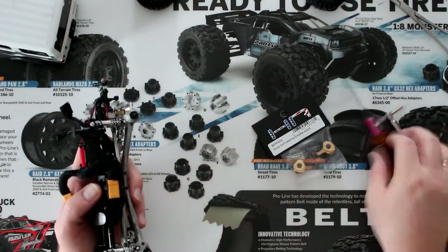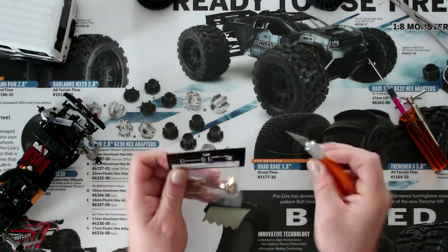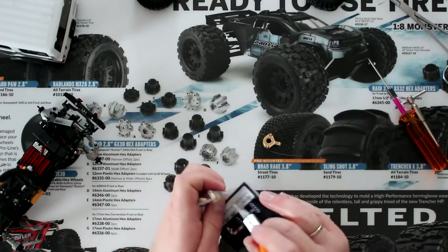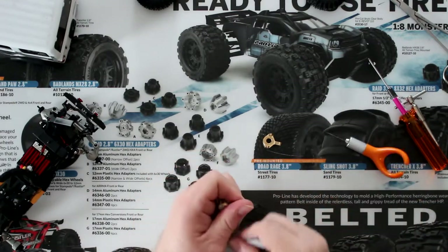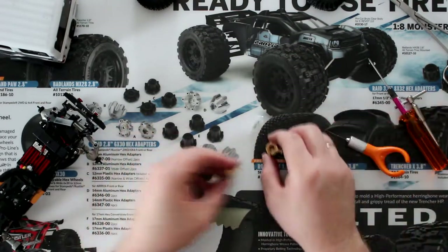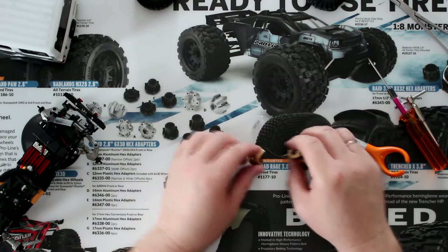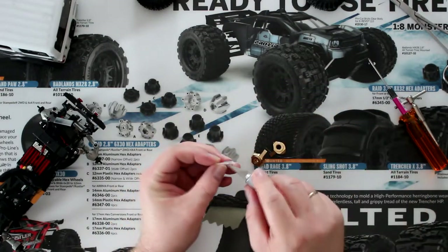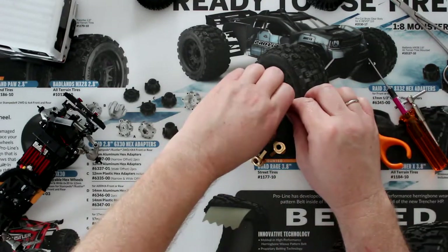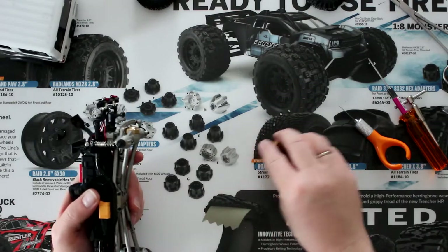One of the first things we'll need to do is unpack these. You will notice there are some sleeves. Let's unpack the sleeves — and these are super easy to lose, so put them aside.